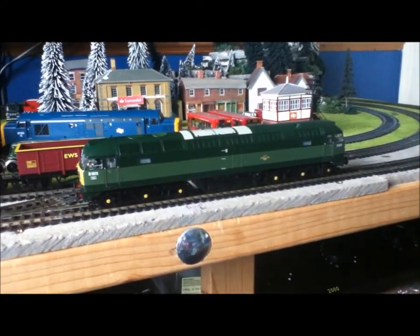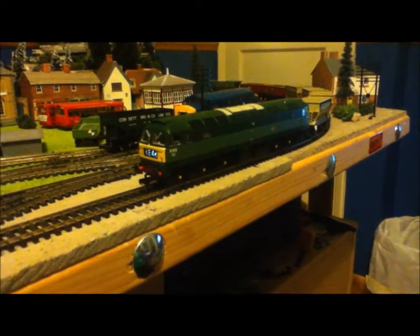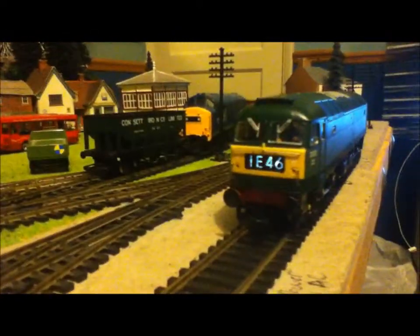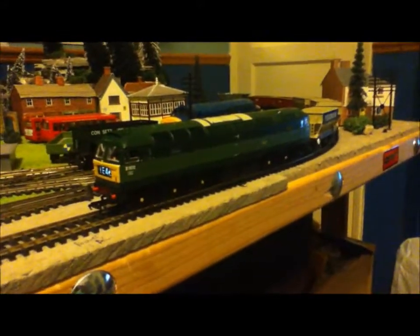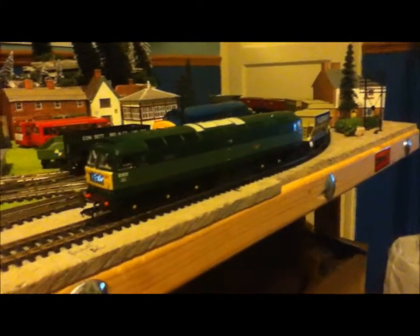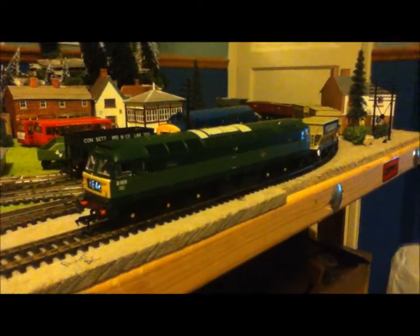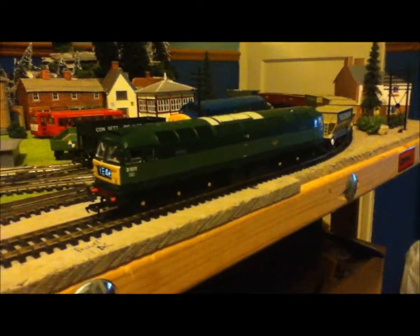Thank you very much for watching. Well, we're now back with the Bachmann Class 47, the new one, D1572, and headcode 1A46. I don't know what it stands for, but at the moment I've got a few mineral wagons behind it. As you can see, it's in BR green two-tone livery, with yellow painting on the wheel hubs — fantastic detail. Sorry about the poor light quality, it's got quite dark — I didn't get back until about 3 o'clock, so the other video was in daylight and this one's a bit darker.